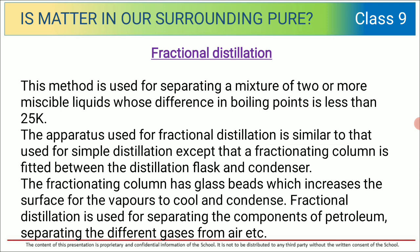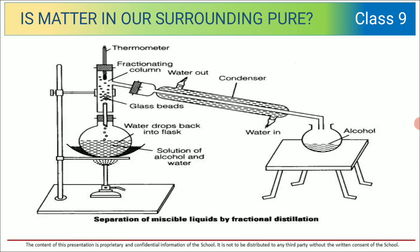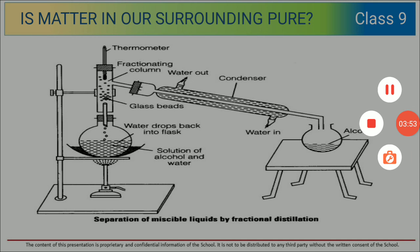Fractional distillation is used for separating the components of petroleum and separating the different gases from air. As shown in the apparatus here, it is similar to simple distillation — the only difference is it has fractionating columns. I hope you have understood about these separation techniques.